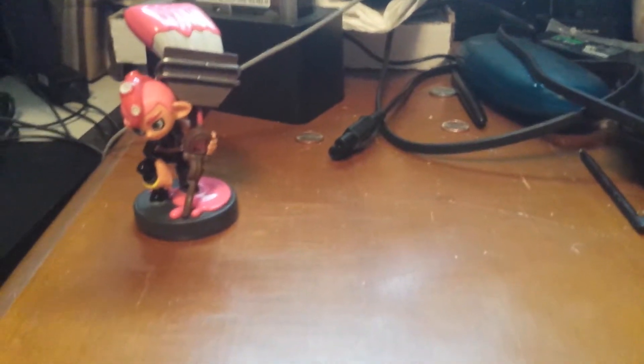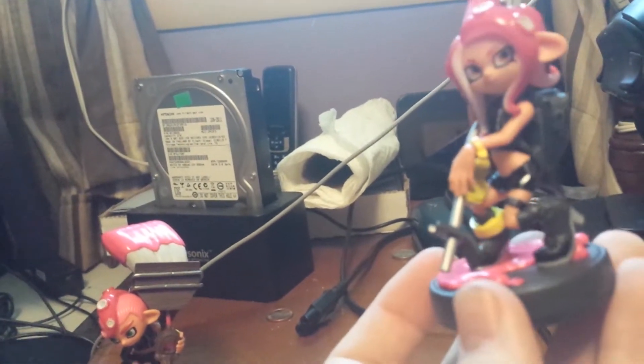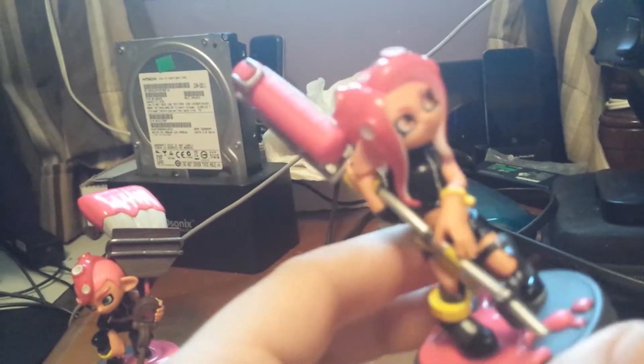Now for the female. She comes with a charger type weapon. I kind of think the pose is a little subjective, to put it lightly. But I like how these two came out — these are really nice.